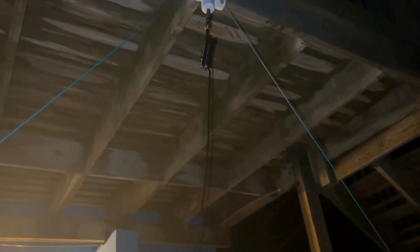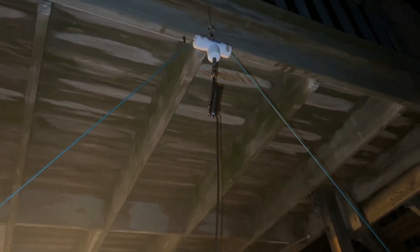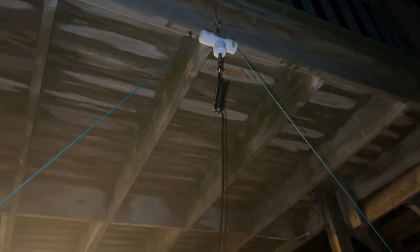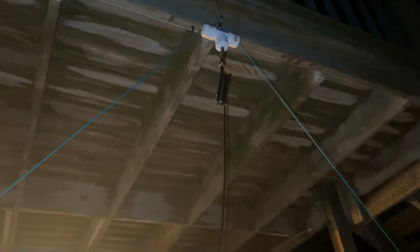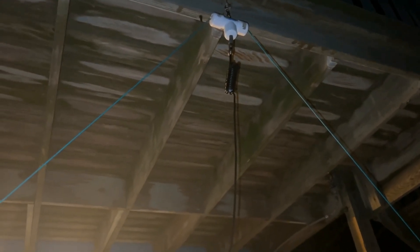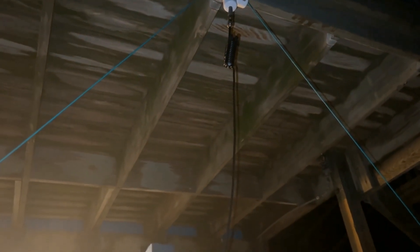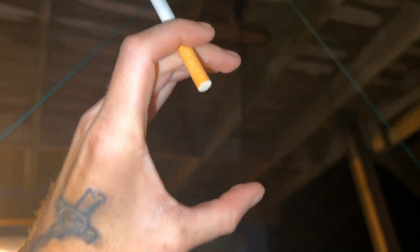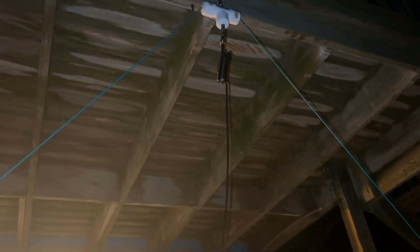For every dipole, you need to have a 1 to 1 balun, or you can use a 1 to 1 air choke. You can use a 2-inch hole form. Just know that the bigger the hole, the less wraps you need, and the smaller the hole — like this one — the more wraps you need. My big hole one is about this big around and has 6 wraps. This one is smaller and I have 12 wraps.